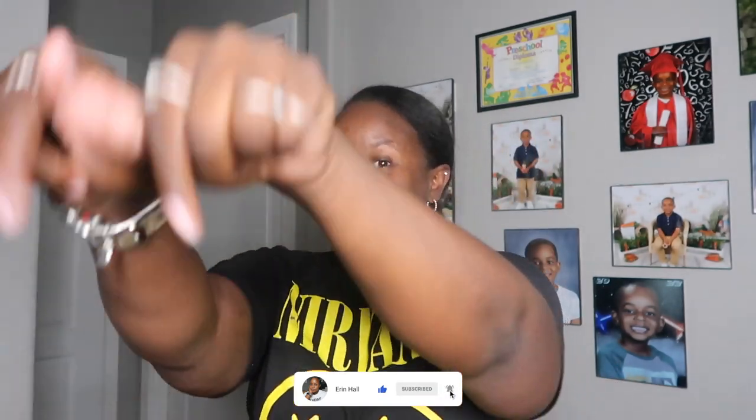Hi everybody, welcome and welcome back to my channel. If you're new here, I'm Erin, and if you like all things lifestyle vlogs, unboxing and reviews, you're in the right place. Don't forget to go ahead and subscribe below because I do post two times a week — that's Sunday and Thursday at 9 a.m. standard time. If y'all clicked on today's video, y'all already know I'm coming back with another unboxing.